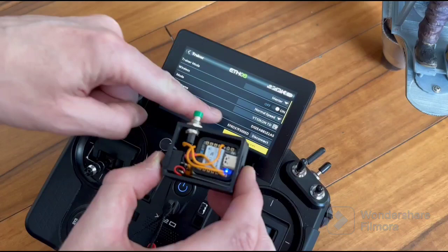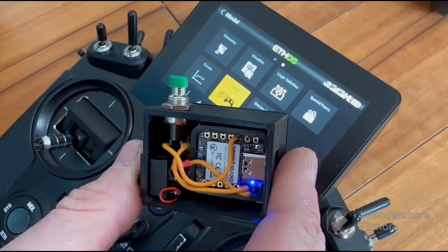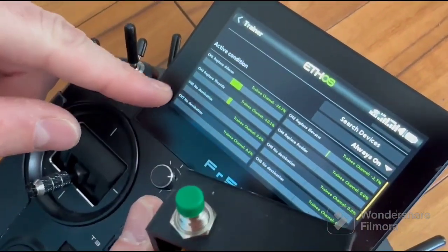Bluetooth device connected. If you do everything right, you will see in trainer that this channel is working.